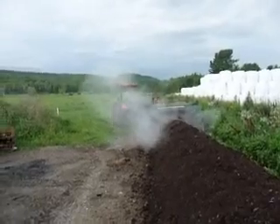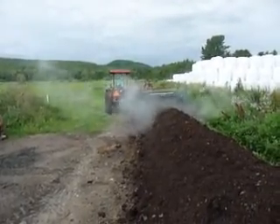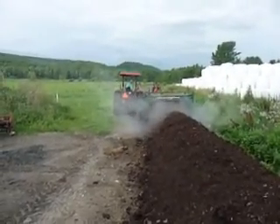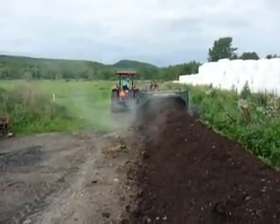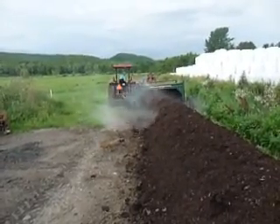Today we're turning the compost windrows here at Halmar's farm. My son Ben is home a few days off from serving under the police department where he works, and he decided he'd tackle this job today and he's having his brother help him out.